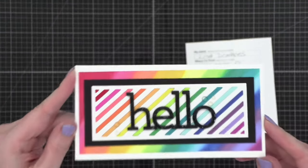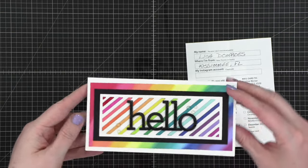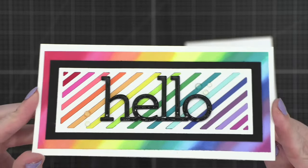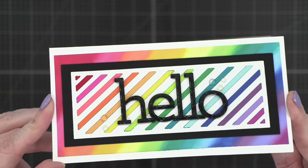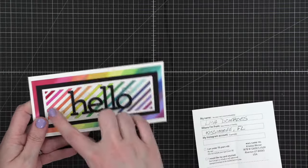This next one is from someone in Kissimmee, Florida — so they've got to be near the parks! This is from Lisa — that's a February card. From Lisa in Florida — look how cute! It's got a glossy greeting. I love that. So cute. I love this mini slimline size — it's such a fun size. How cute is that? I love the inlay on that too.